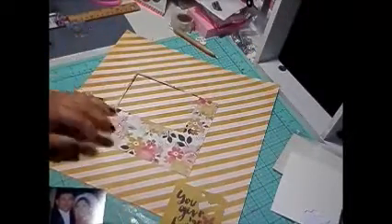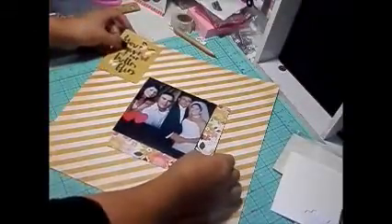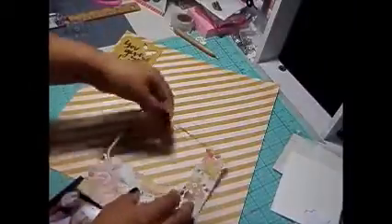Hi y'all, it's Alice with Vintage Gallery Team. I'm coming to you with another scrapbook page layout. I'm using the remainder bits and pieces left over from my Simon Says Stamp October card kit, including a 3x4 card that says 'you give me butterflies' and a floral paper as a matting background for my picture.